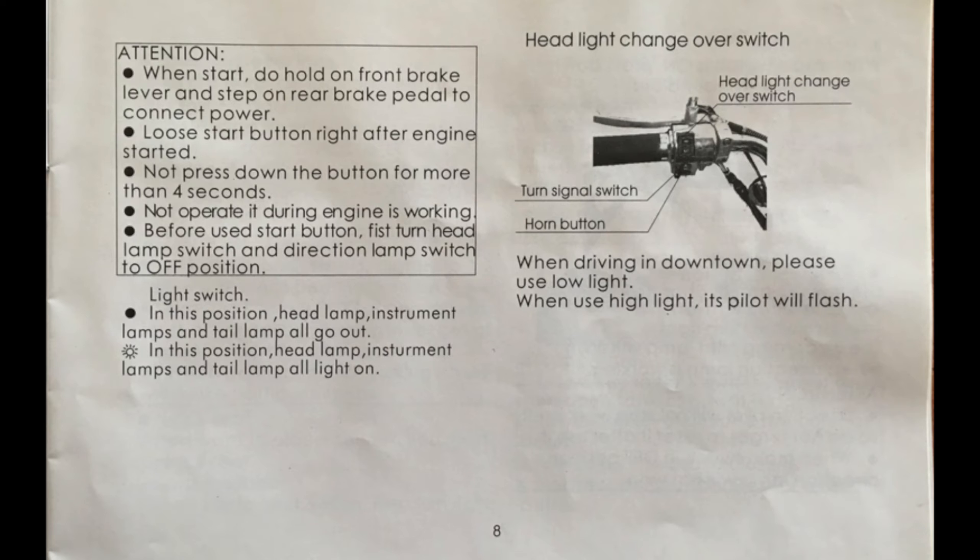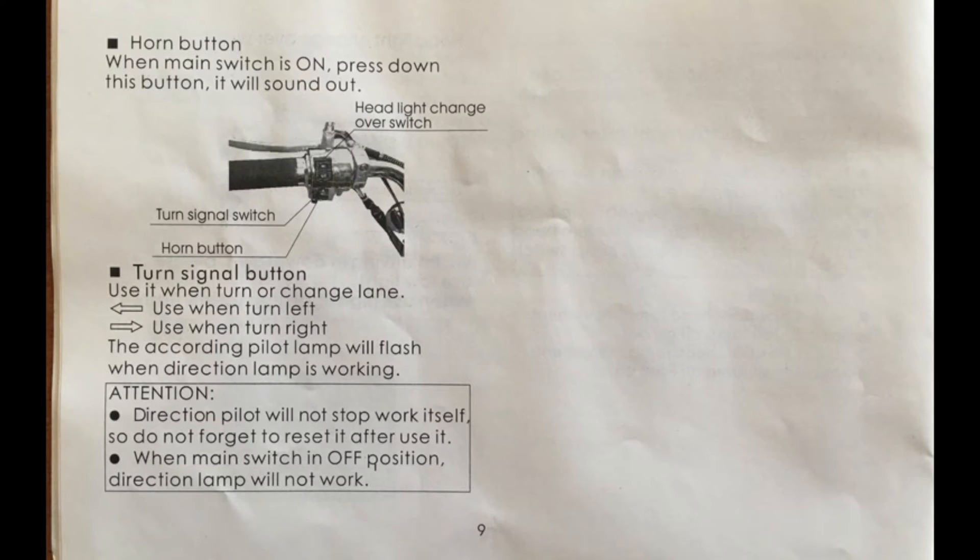Page seven: the left handlebar switch has your high and low beam headlights. Page nine: the left switch also has the horn and turn signals. To signal left, move the lever left. To signal right, move it to the right. To turn the signals off, push the lever in.